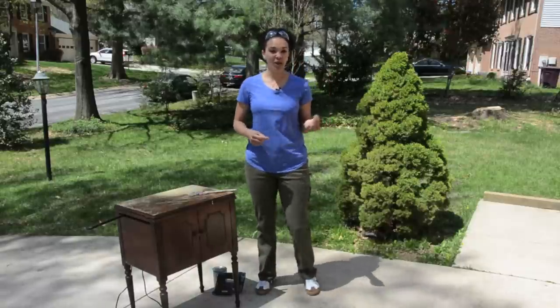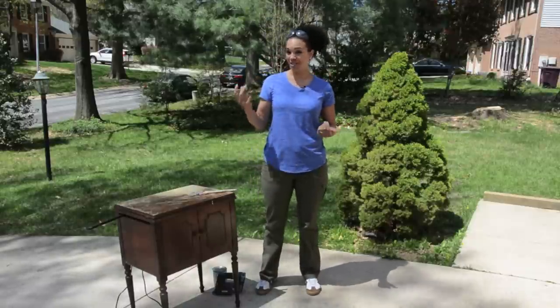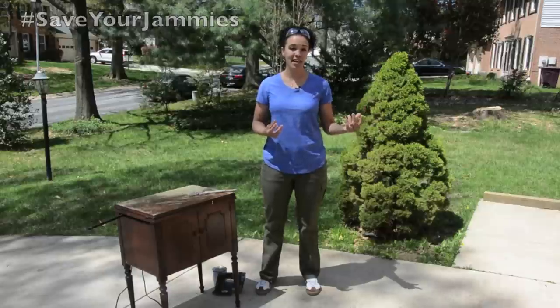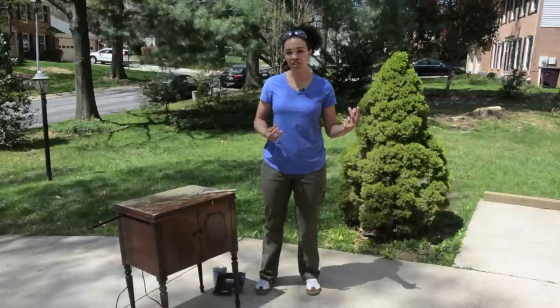What I want you to do is I want you to separate your DIY clothes from your jammy clothes. I want you to buy things that are going to help you get the job done, that's going to be cute, that's going to be functional.